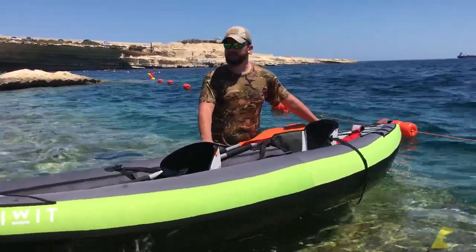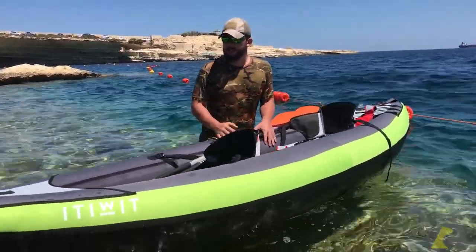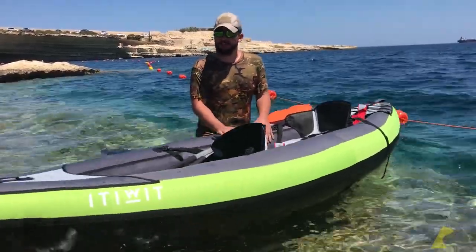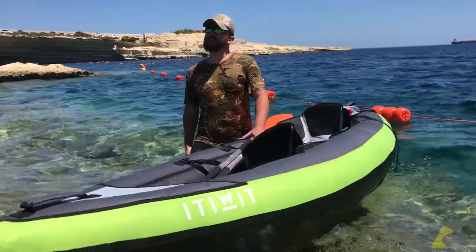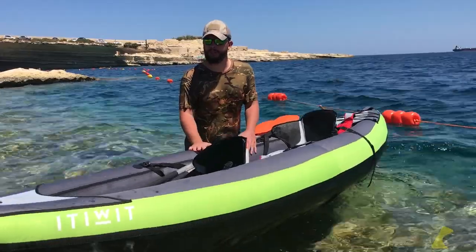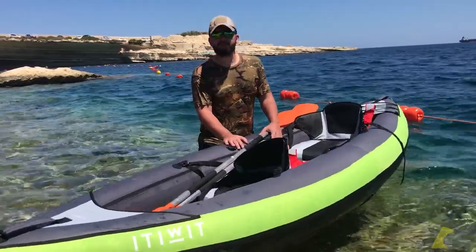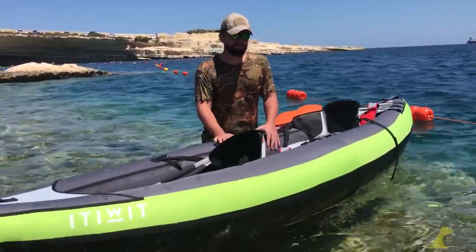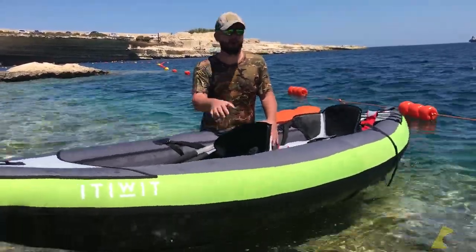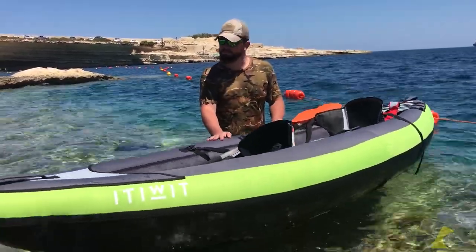I would definitely recommend it after the first two days of paddling. We'll be using it quite frequently. It's a very good product for this kind of money — I think around 400 euros maximum, maybe 500 with extras. The places you can visit with this kind of gear are unbelievable. We live near the sea and with this kayak we can explore everything around it. I recommend it very much.